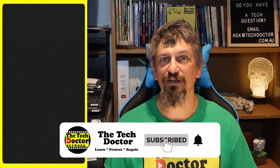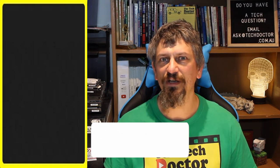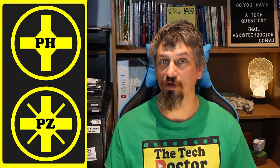So next time you're rustling around in your toolbox for the right bit, spend an extra few seconds and take notice of whether it's actually Phillips head or Posi Drive, and select the right tool for the right job. It will make your life so much easier.